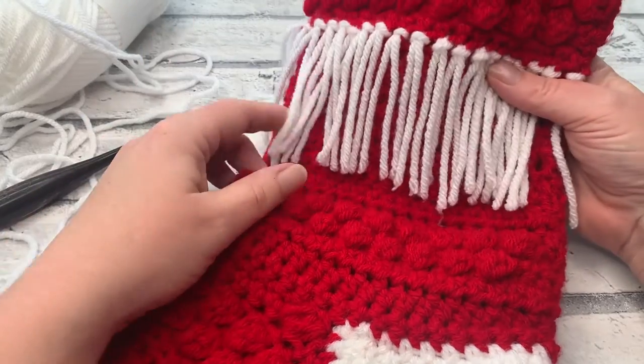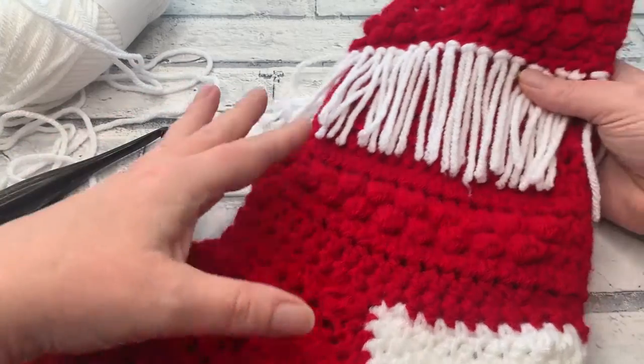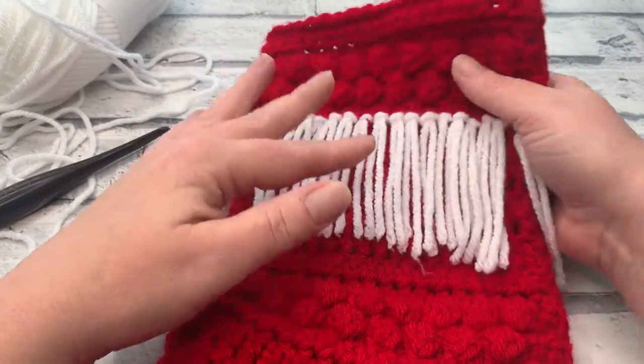Welcome back to the Cozy Rosie crochet channel. I am so excited to be sharing with you today the toe section of the Holly and Berries crochet stocking, along with creating our hanging loop.